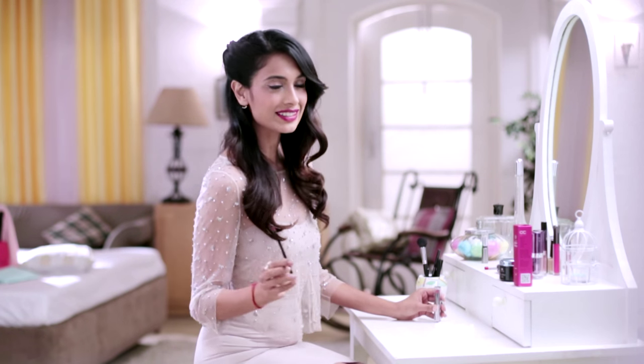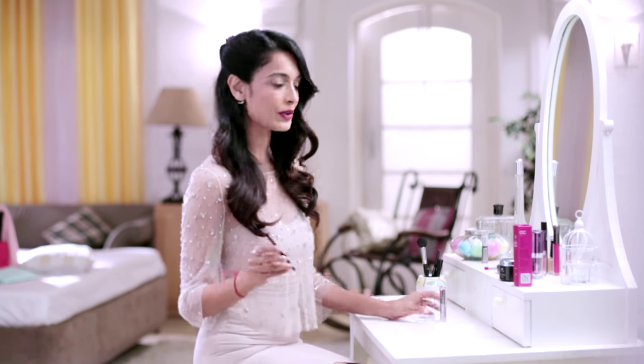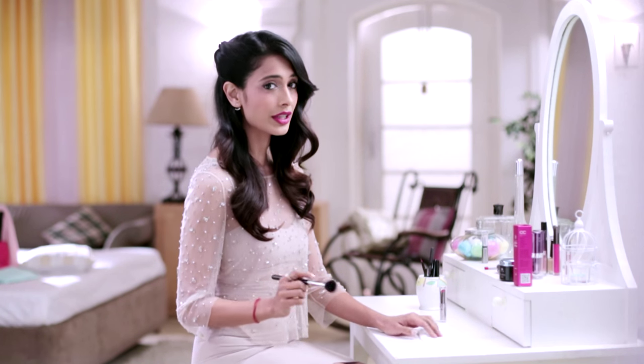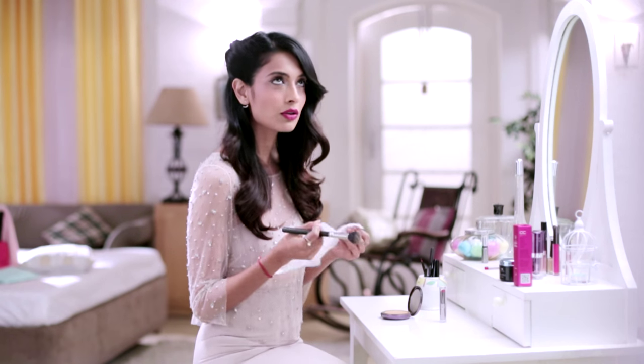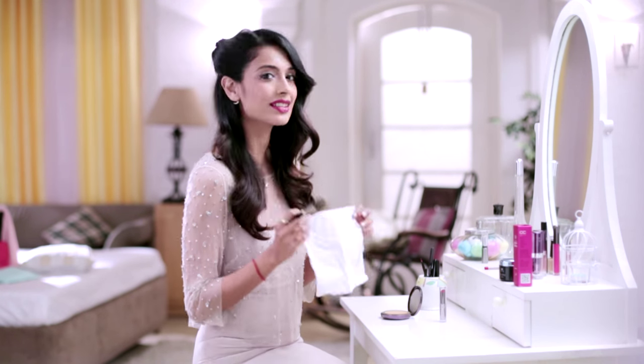We're almost done — I have one more quick hack for you. In order to make sure that your lipstick stays and doesn't go anywhere, take a powder brush, take some compact, take a tissue, and somehow magically this just helps your colour stay in place.